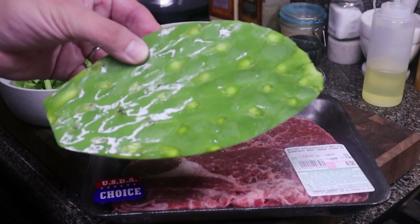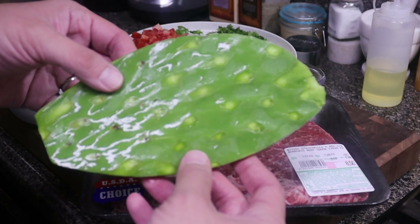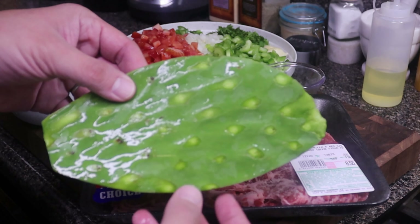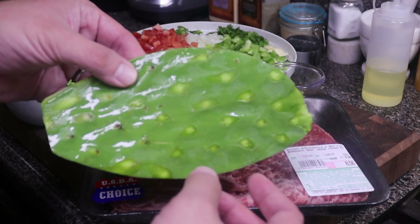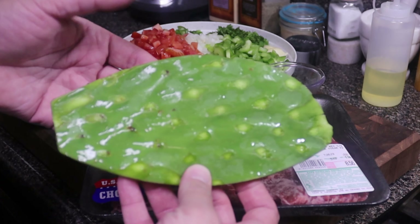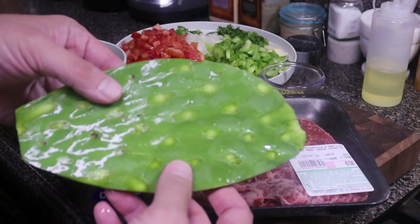If you don't know what nopales are, it's a cactus that grows pretty much on the northern border. I see these very often here where I live in Southern California. If you go to a local Mexican grocery store you can find these in packs already with the prickles taken off, or you could buy them individually but those will most likely have the prickles on and you'll just have to cut those out.